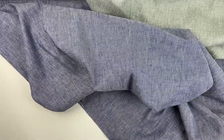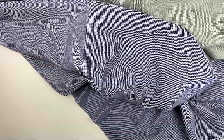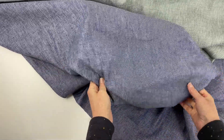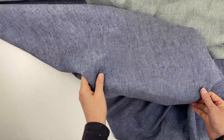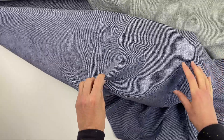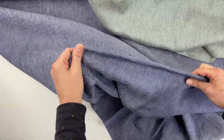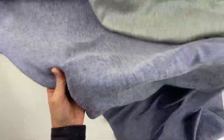This week I'm introducing you to a new fabric that we have in the store — it's quite special, so we definitely had to make a video for you. This is a linen cotton stretch twill, a blend of linen and cotton with just 1% of spandex, which gives it a little bit of stretch.